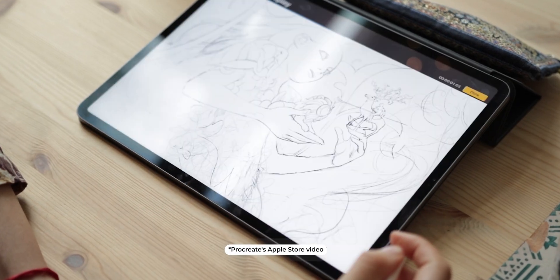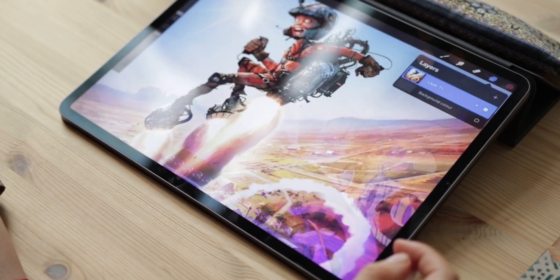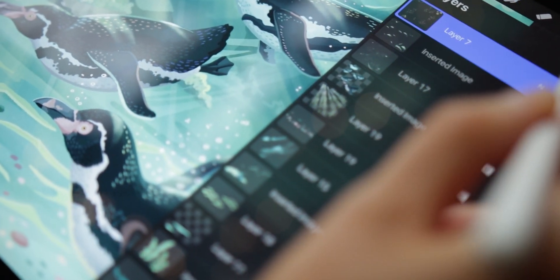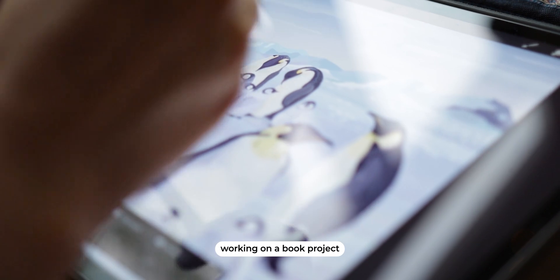Hi guys! This is the first video of a series I will be doing. I want to make sort of a guide for beginners about digital illustration in Procreate, and each video of the series will be about some different aspects of working with Procreate, which is a program I use for my personal and client work — I use Procreate every single day.